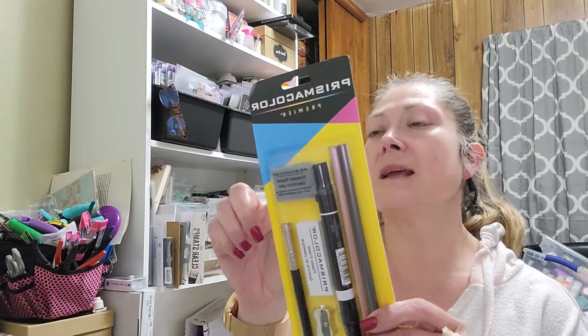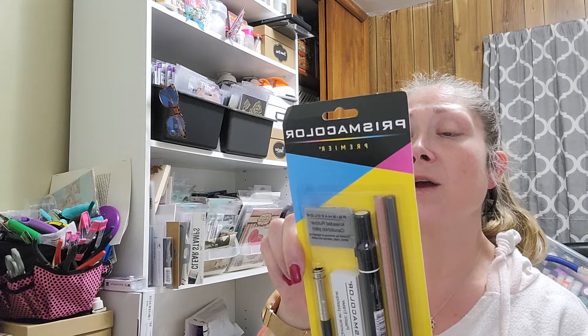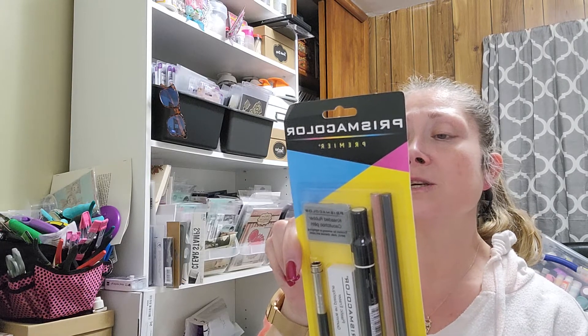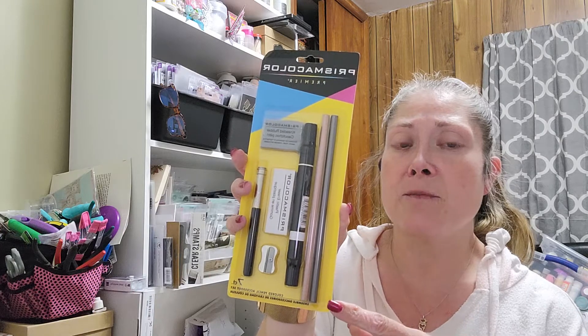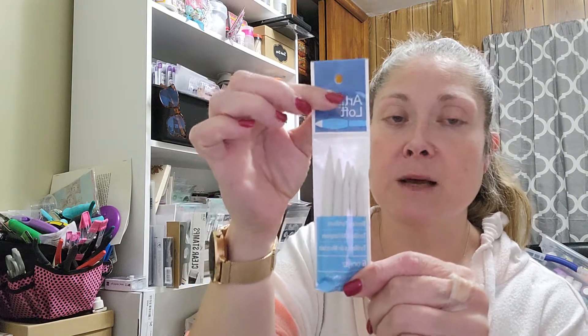I had bought a while back this Prismacolor Premier colored pencil accessory set — it's a seven-piece set. I think it's actually down at my farm because I color a lot when I'm down there. It comes with a white colored pencil, a colorless blending marker, a pencil lengthener, an ebony graphite pencil, a pencil sharpener, a kneaded eraser, and a plastic eraser. I had bought this a while back from Michael's and went ahead and picked up a second one. Then I also picked up some blending tortillions — these are really good for blending without using a solvent, which is what the blending marker is.